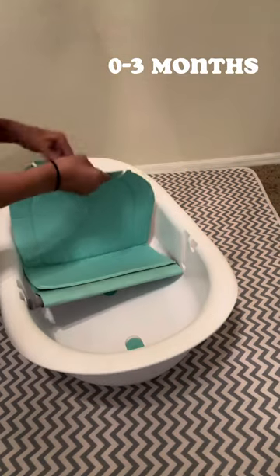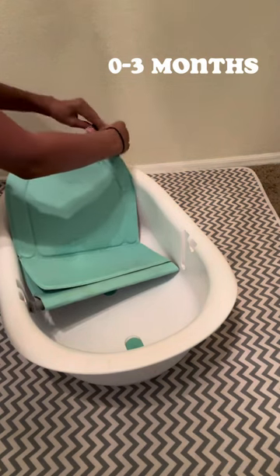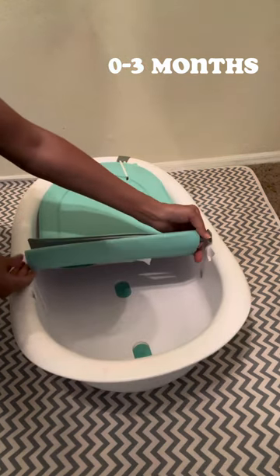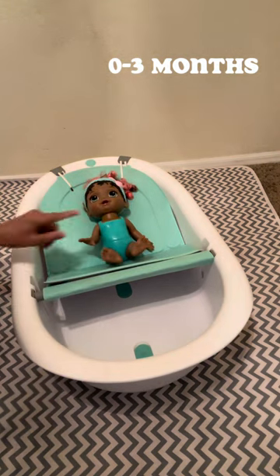If you have a child zero to three months old, find the blue dot towards the back portion of the tub and attach the gray hooks. Once the gray latches are attached, you'll want to flip the tub back around and position the seat properly. For this position you will use the shortest slot, so that the baby sits up highest.